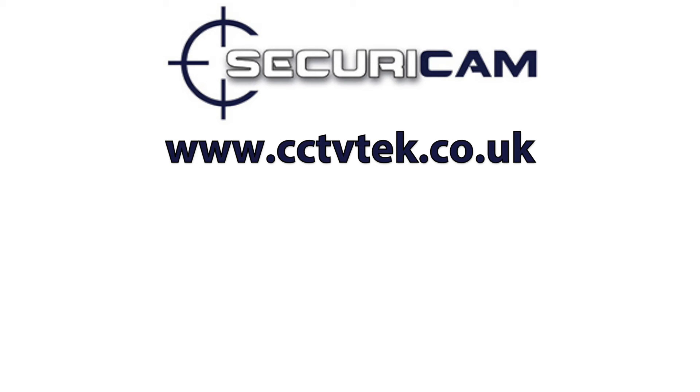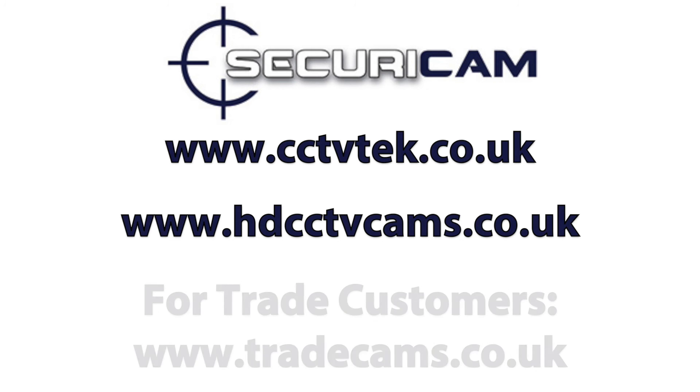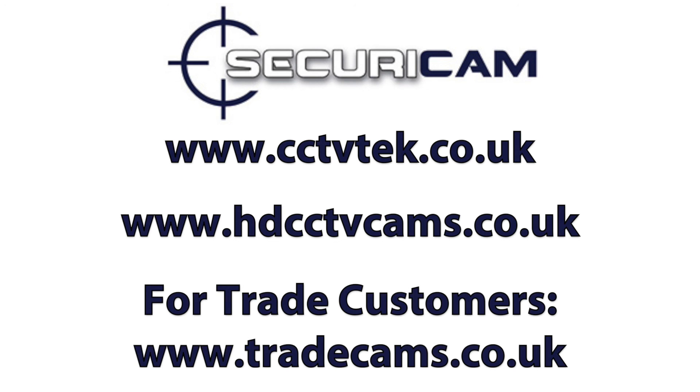To purchase our products, please visit www.cctvtech.co.uk or alternatively www.hdcctvcams.co.uk. Trade customers and installers please visit www.tradecams.co.uk.